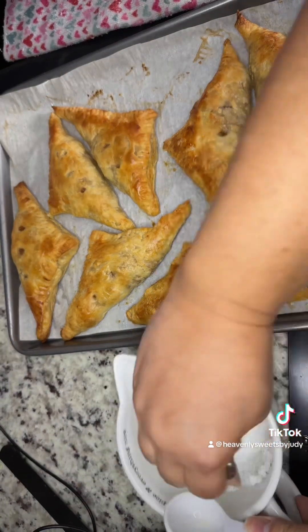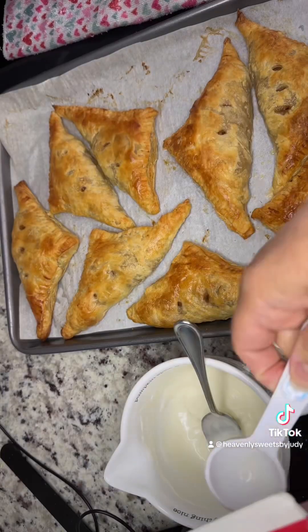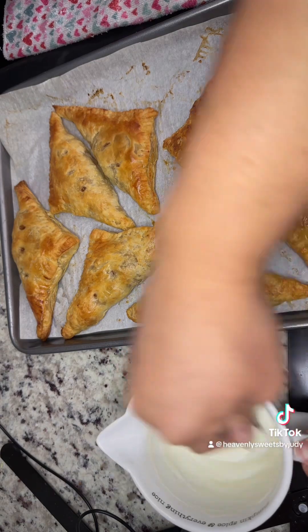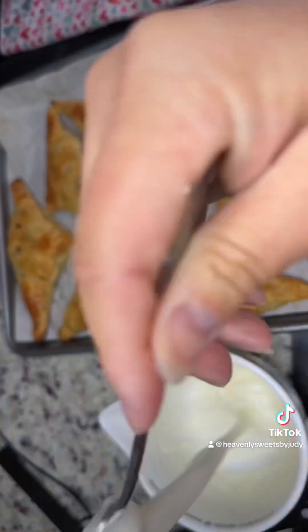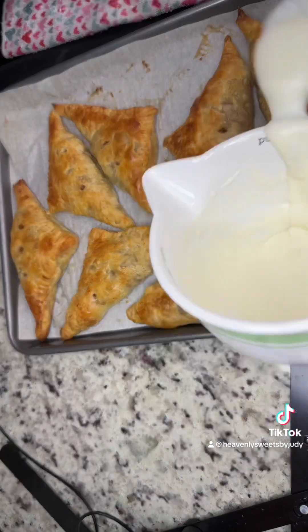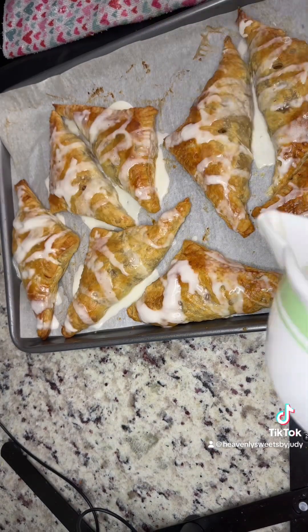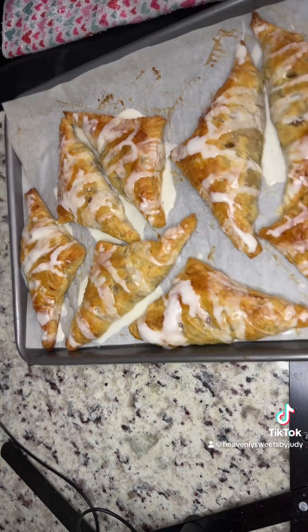For the glaze, it's really simple — half a cup of powdered sugar and one to two tablespoons of heavy cream. I ended up using two tablespoons plus an additional half teaspoon. Just spread the love! This is delicious, guys — let me know what you think and I hope you try this out. Enjoy!